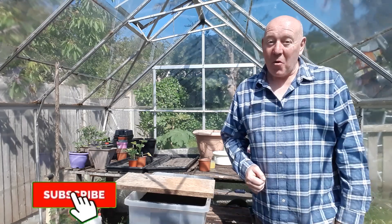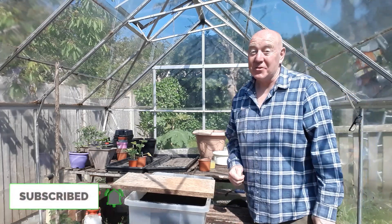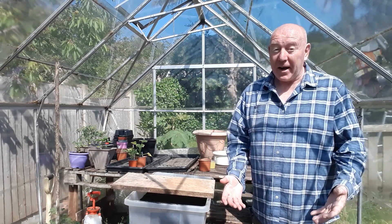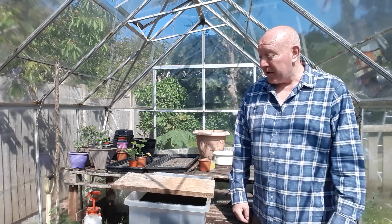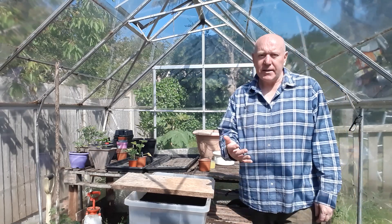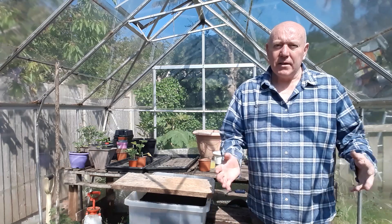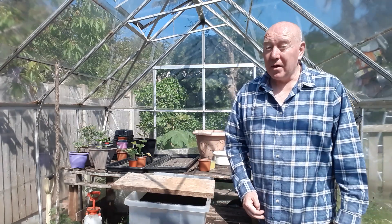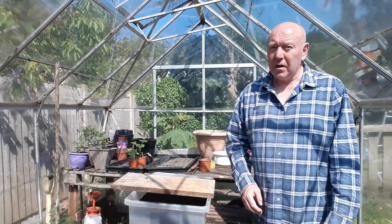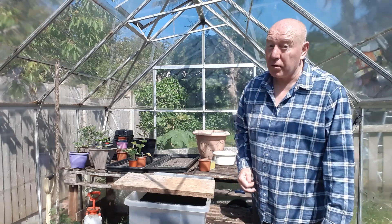This warm weather is certainly keeping me on my toes this week — you've no sooner watered something and it's dried out again. You've really got to keep your eye on your plants. I watered mine yesterday morning and four hours later they were all drooping again. It's going to carry on right up to the weekend, so where you can, use bottom watering.